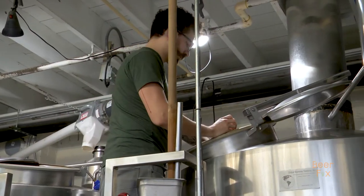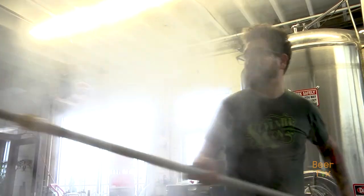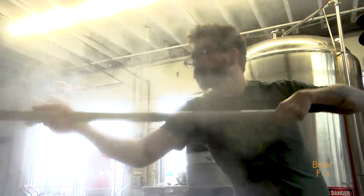It lets us play around. It lets us see what happens to this kind of IPA if we put rye in it, or there's a new hop called Denali — what does that hop taste like when we put it in this beer? It gives us a way to figure some things out, which is why we call it The Scientist — because it's like a little study that we do with our IPA.